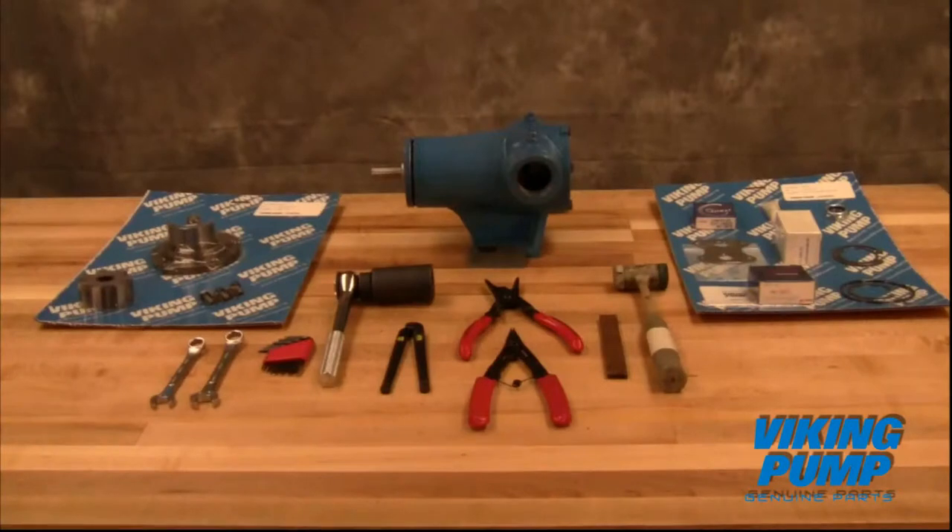Welcome. This video will guide you through disassembly, repair, and reassembly of the Viking Pump High Speed Compact Internal Gear Pump.